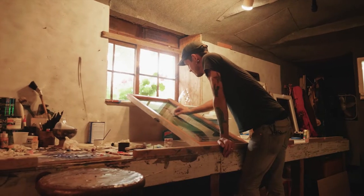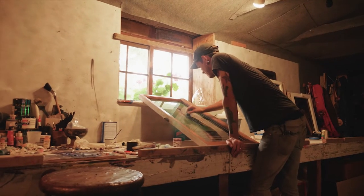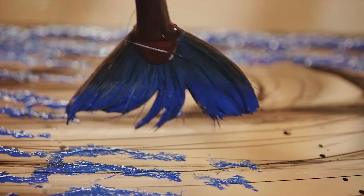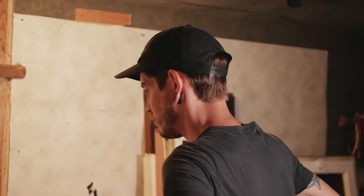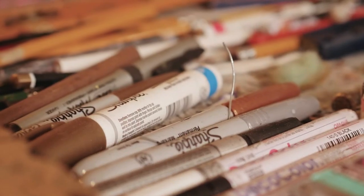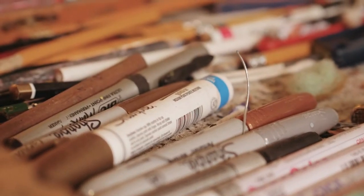My main influence has been Rick Bartow — I'm crazy for his artwork, and he personally turned me on to just about every painter I'm inspired by. I definitely think everyone has artistic ability, if they're brave enough to explore and discover it.